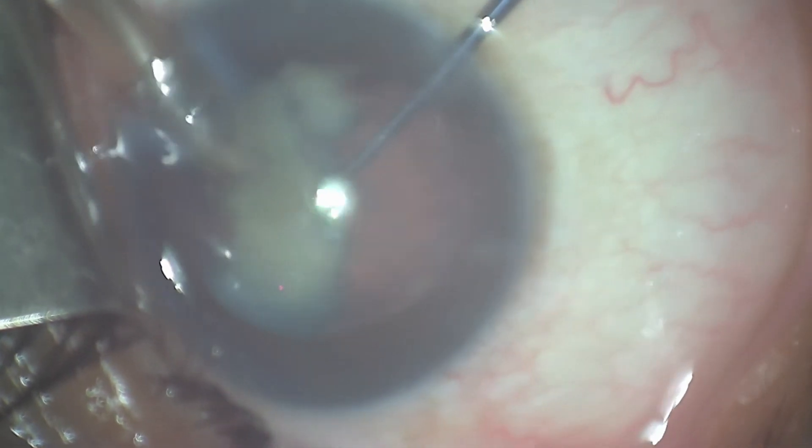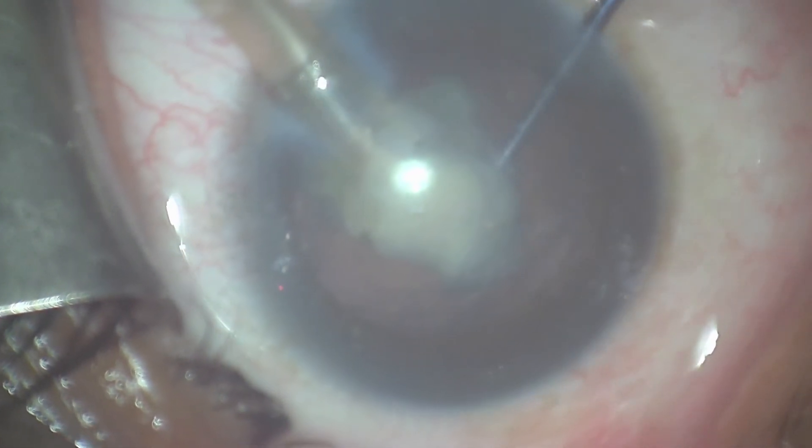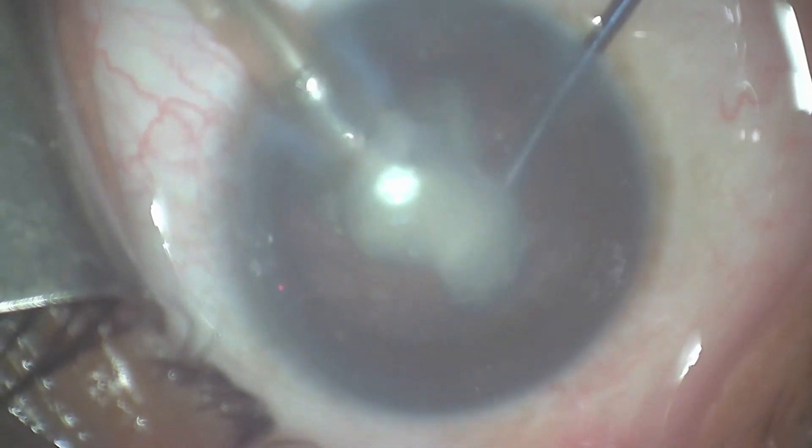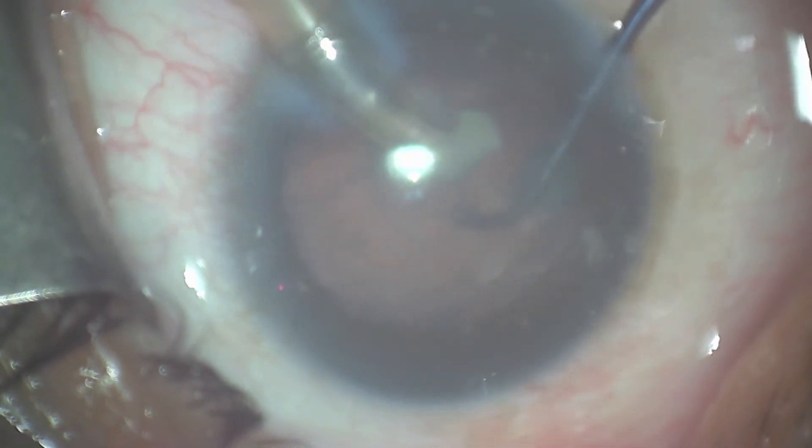Ongoing phacoemulsification takes place here, making sure that we're careful to keep the lens in a safe place so that the lens can ultimately be completely emulsified.